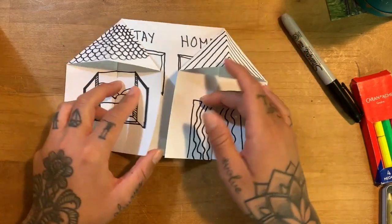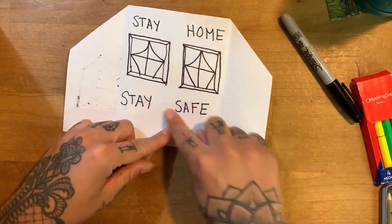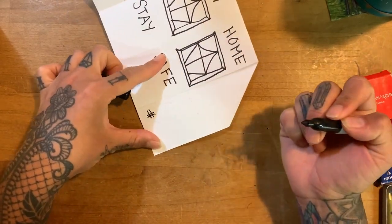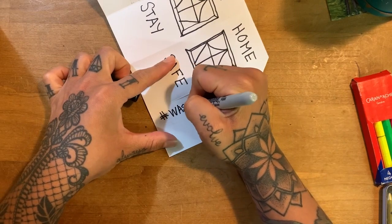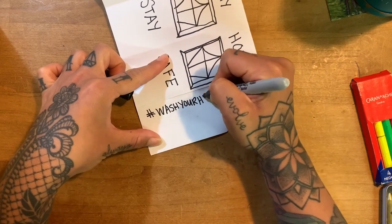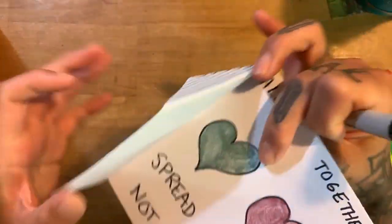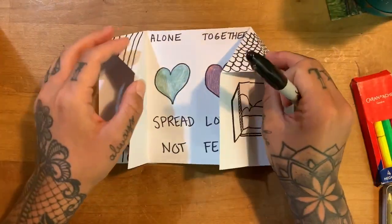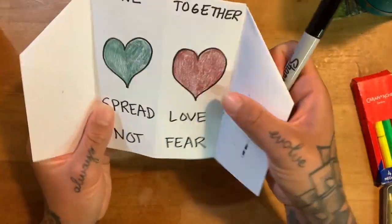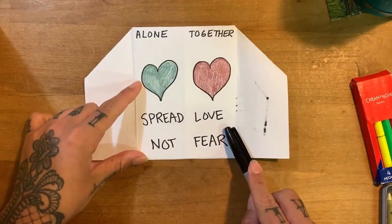And then inside, maybe you want to have some really positive messages, right? Stay home, stay safe. Maybe I'm going to put hashtag — I know you guys all know what hashtags are — wash your hands. Maybe other hashtags. Maybe you're going to draw a little mask because now we have to be wearing a mask. We just want to remind people that it's okay, that we are out here together, alone but together. Spread love, not fear.